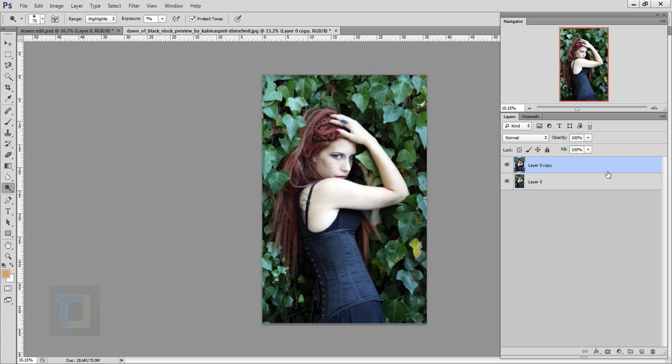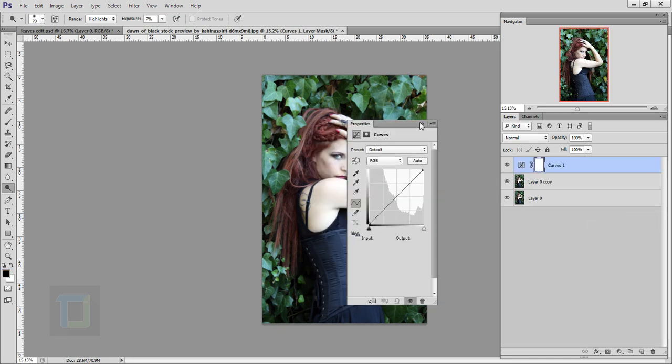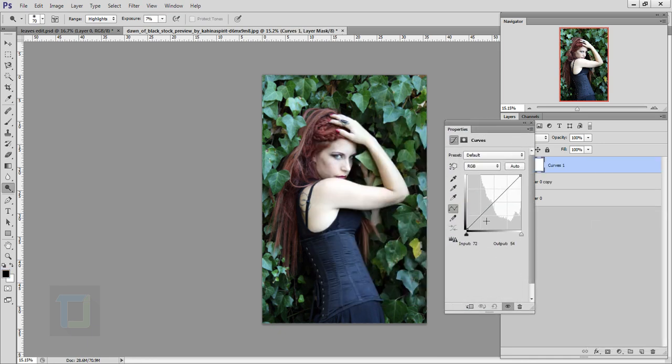Go and create an adjustment layer and select Curves. In the curves, first make a dot here and bring it slightly down so we don't lose a lot of contrast, then pull this point a little bit up. Don't do it too much or it will make the image look really flat — that's more than enough. Then go to Blues.